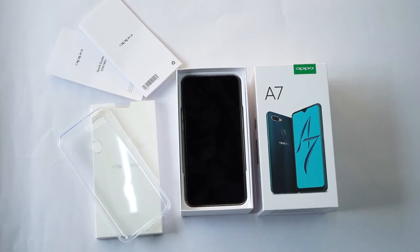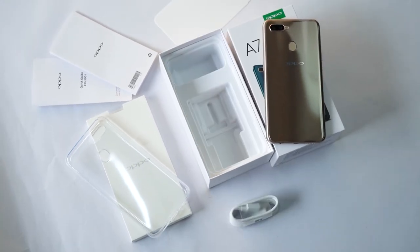There is nothing special about this box, just full of regular contents — paperwork, a case, a phone, SIM ejector pin, charger, charging cable, that's it.